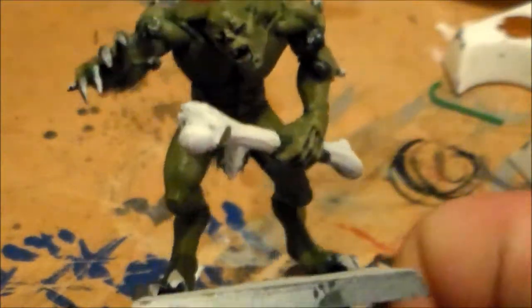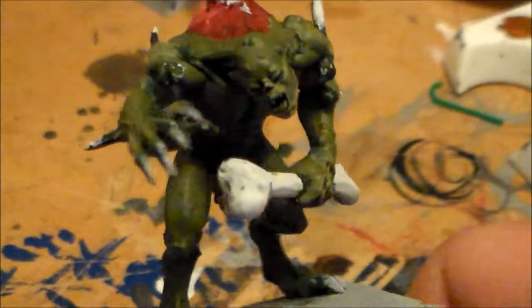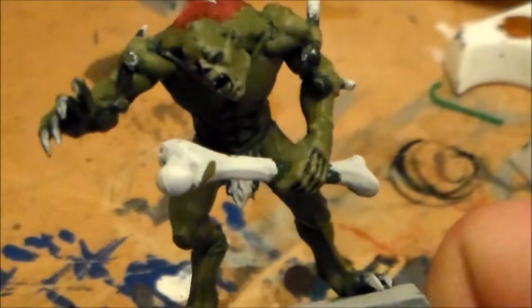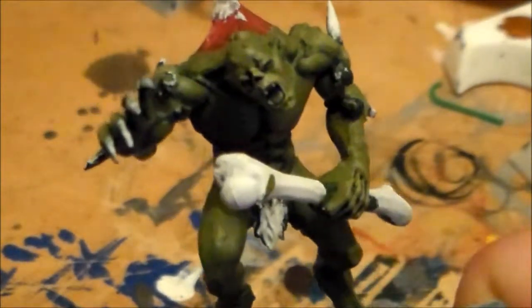Let me know what you guys think - if you think the skin colour is coming out pretty good. Don't forget to check out the blog for the pictures. I'd really appreciate it if you do check out the blog. Just leave a comment below and hit the like button. I'll see you guys in the next video. Thanks for watching.